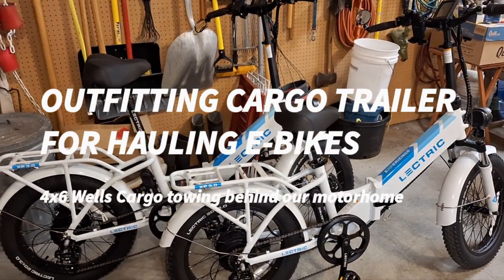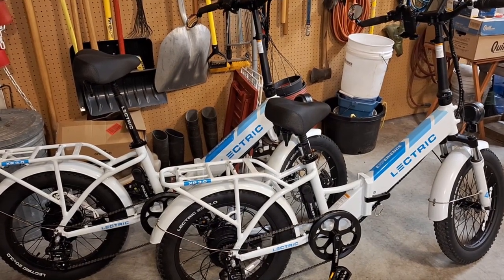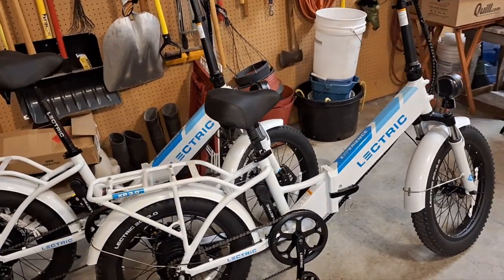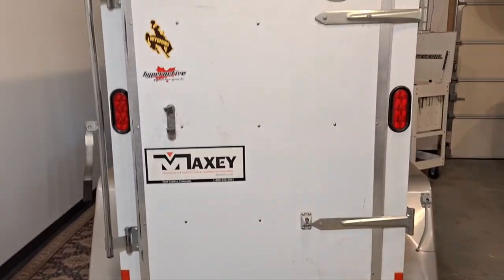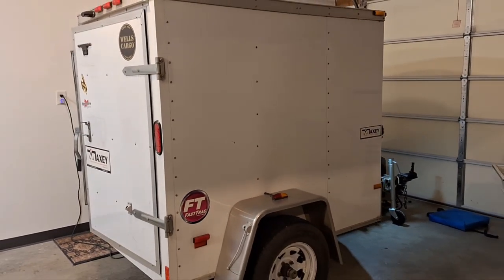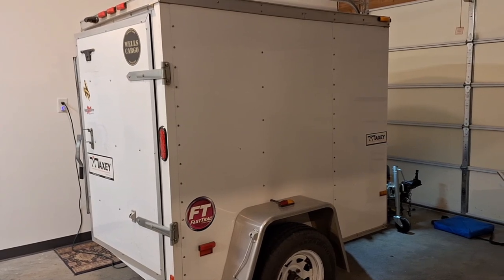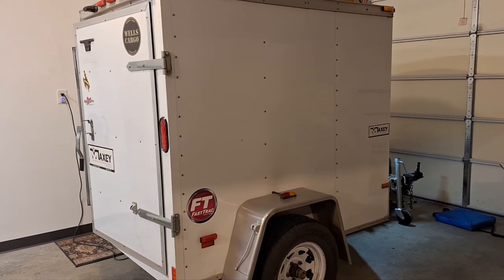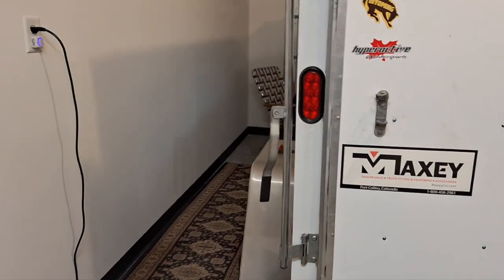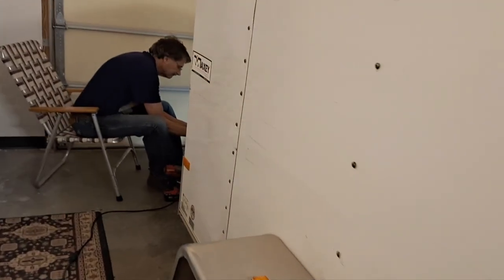We just started a new little adventure. These are a couple of e-bikes from the Electric company — they're the 3.0 XP step-through. Since we got these, we needed a way to carry them, instead of inside the RV taking up space or outside on a rack where they get muddy, damp, and rained on. So we decided we would pick up this cute little Wells Cargo trailer — six feet long by four feet wide. We had to get one with a long tongue and a bull nose instead of a pointed front because of the slide on our motorhome.